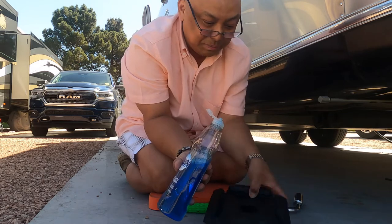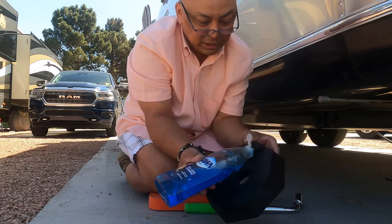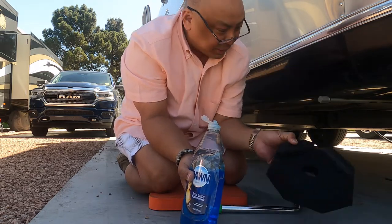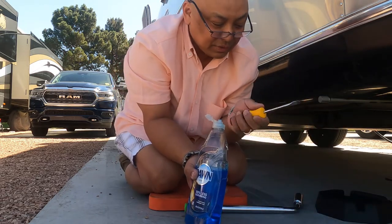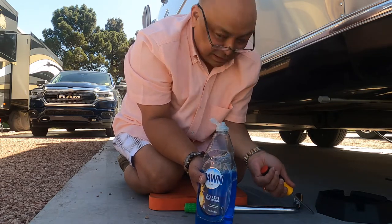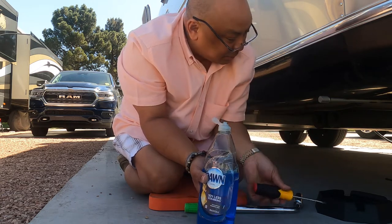The instructions say to do a bead — don't do a bead. I'm going to cover this thing with dish soap and it'll go down easier. I've been using the end of the screwdriver to make it go down instead of — what do they say? — to get wedges. Anyway, this has been working for me.